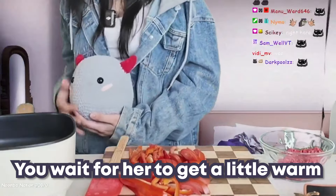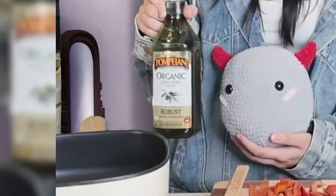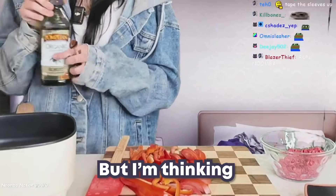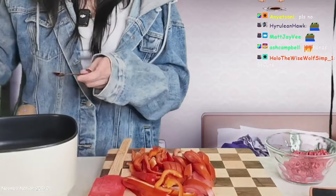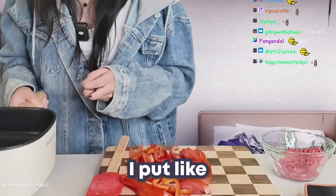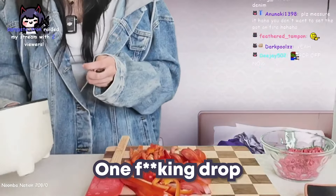You wait for the pan to get a little warm and then you're just gonna put in a little bit of virgin olive oil. I normally measure it, but I'm thinking I should just pour it in and see what happens. Wow, I put like one fucking drop in here.